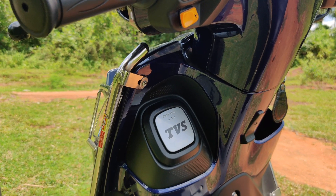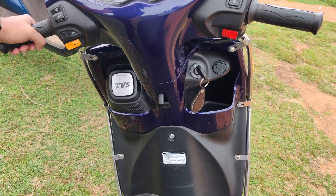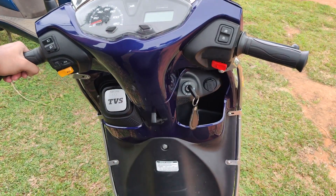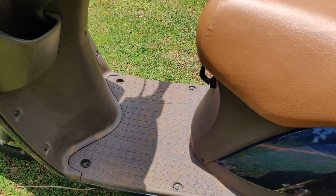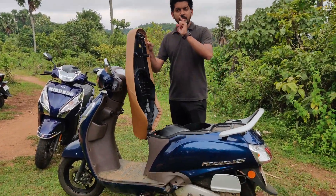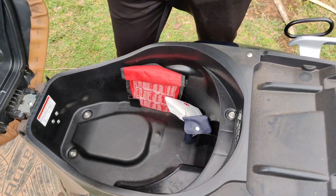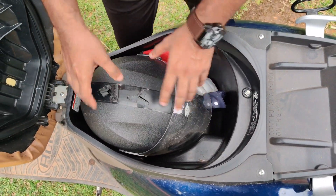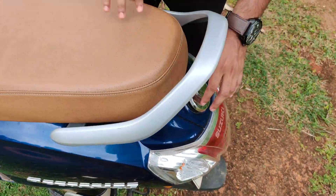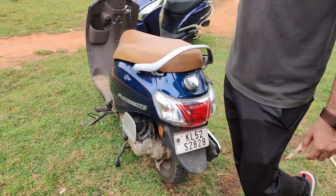Now the other thing is that the fuel filler cap is on the front — that's why we have a filly and pump. We can open the key to this fuel filler. We have a multi-functional key, so we operate everything with that. The practicality of access is this floorboard — it's also a spacious floorboard. But if you compare it to Jupiter, it's a little bit more. The boot space is 21 liters — a decent boot space.